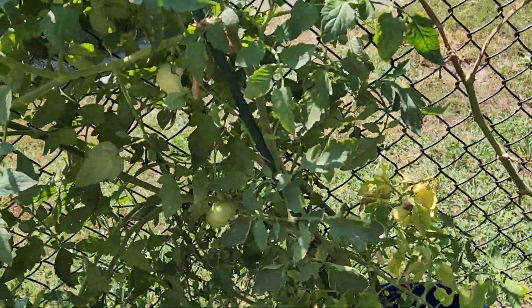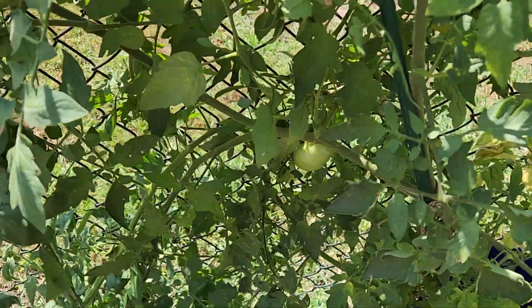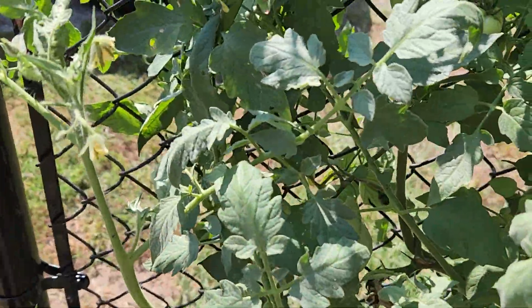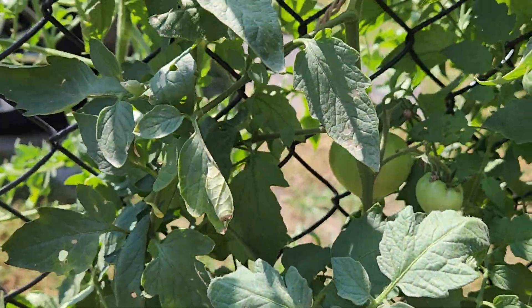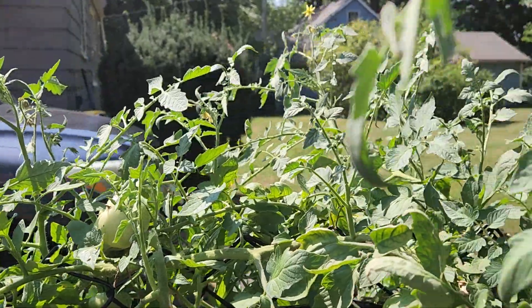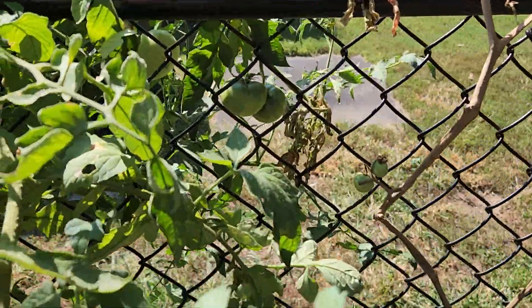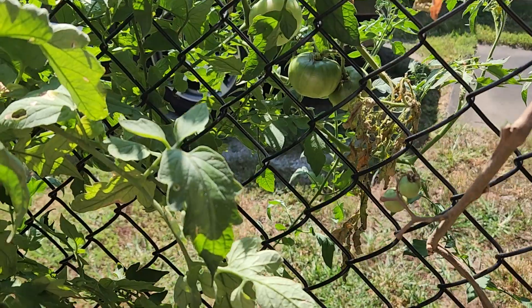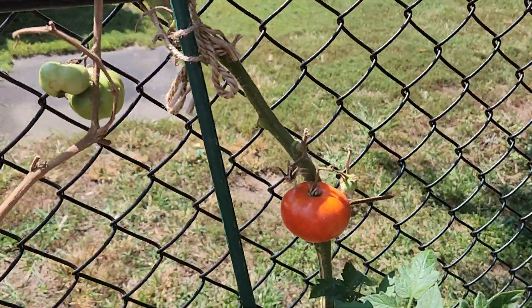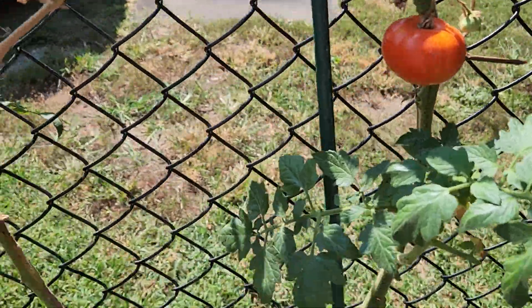You can see here — you've got tomatoes growing on this all over the place. You can see over here, tomatoes in here, more tomatoes, lots of tomatoes. Tomatoes that I can harvest, they're getting ready to be harvested.